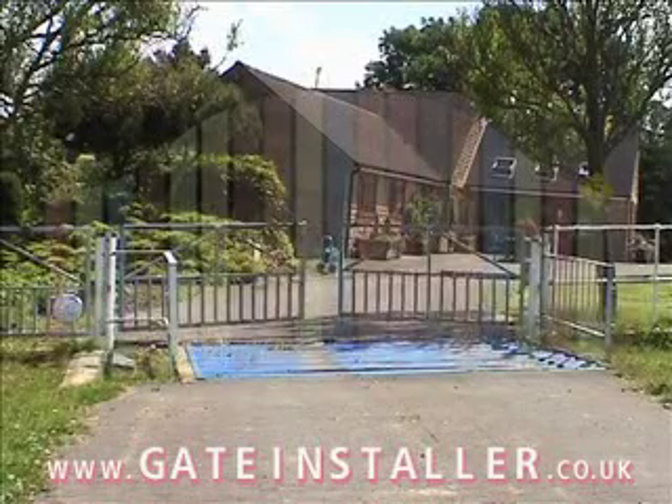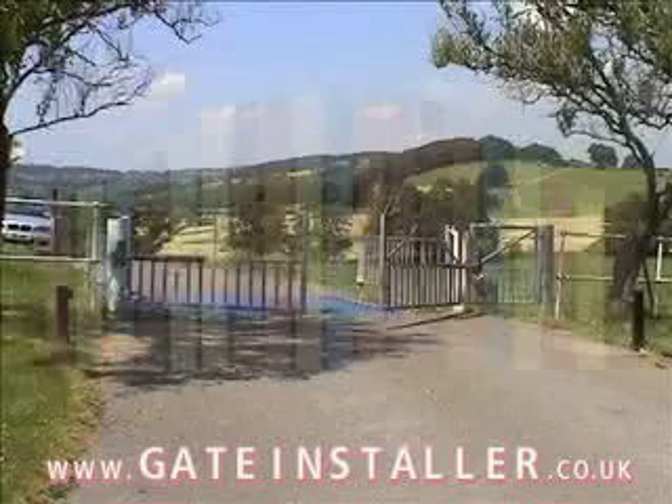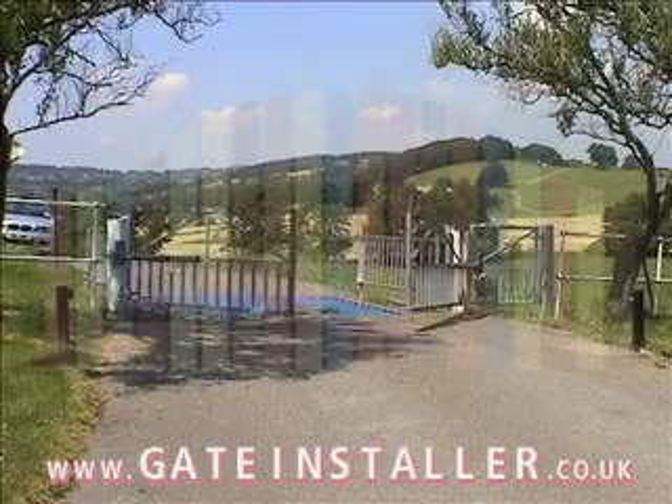The Chrono is ideally suited to smaller, lighter wrought iron gates such as these shown here, and is a cost-effective and complete automation system.